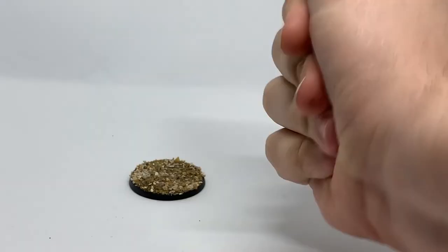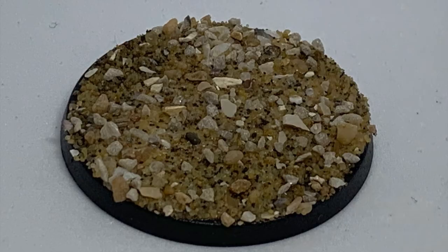The first thing we've done here is take a plain basic base and just put a little bit of sand on it straight away. As you can see, we use a mixture of fine grain sand and also some gravel. This just comes from your local pet shop and is a really quick and easy way to get good effective basing. There's no need to buy it from a game store when your local pet shop will do.